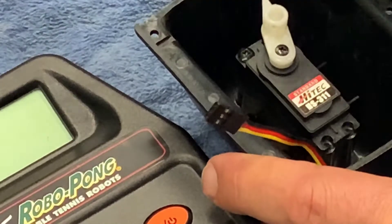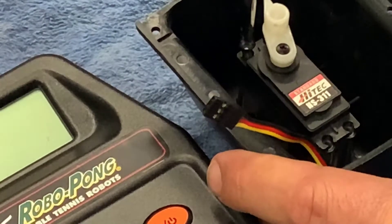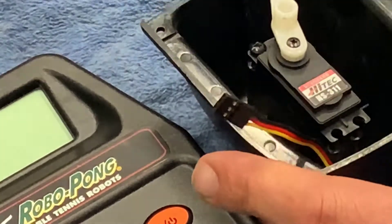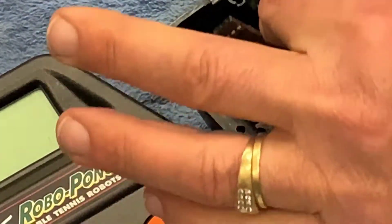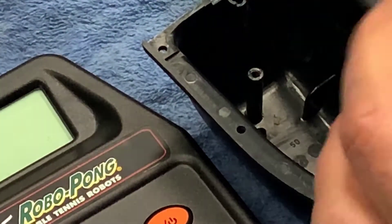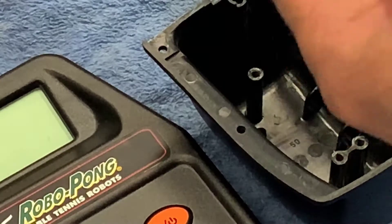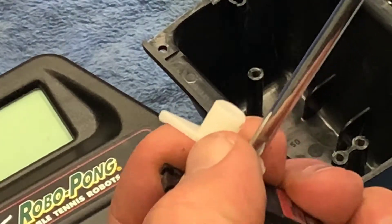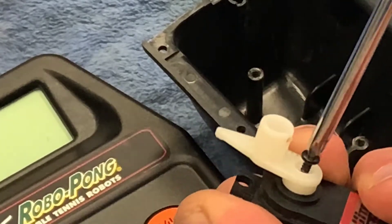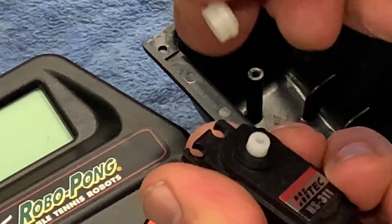There's one screw in the front as well. It just lifts out. Notice that the wire is passed underneath the actual servo motor - when it's put back in, make sure of that routing.